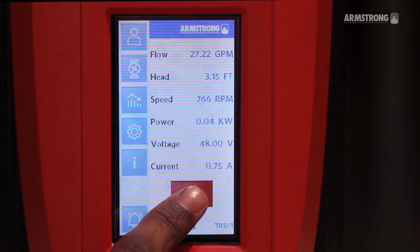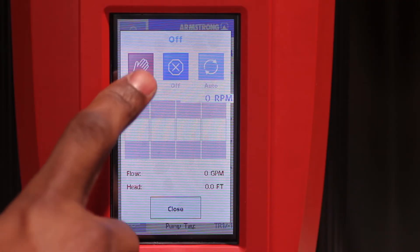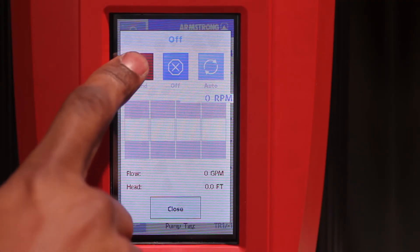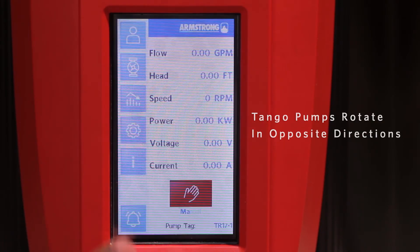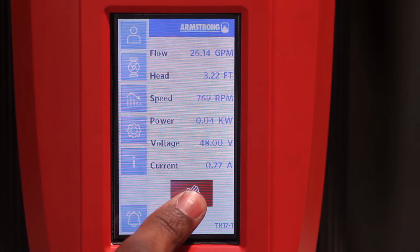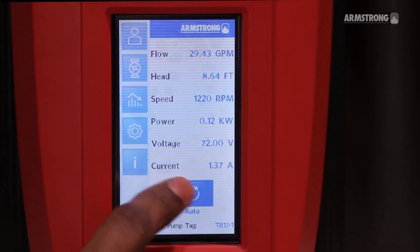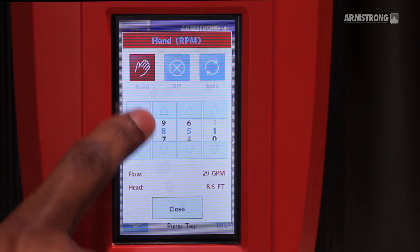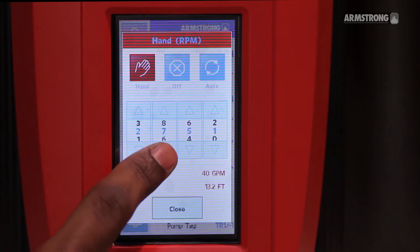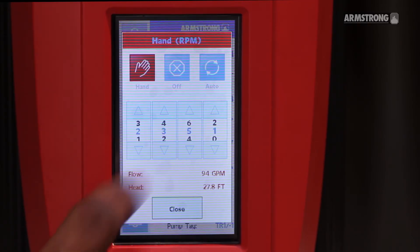Place the pump in hand and set it to minimum speed to confirm motor rotation. With the pump in hand, confirm it can reach the required head pressure. We are looking for 26 feet.